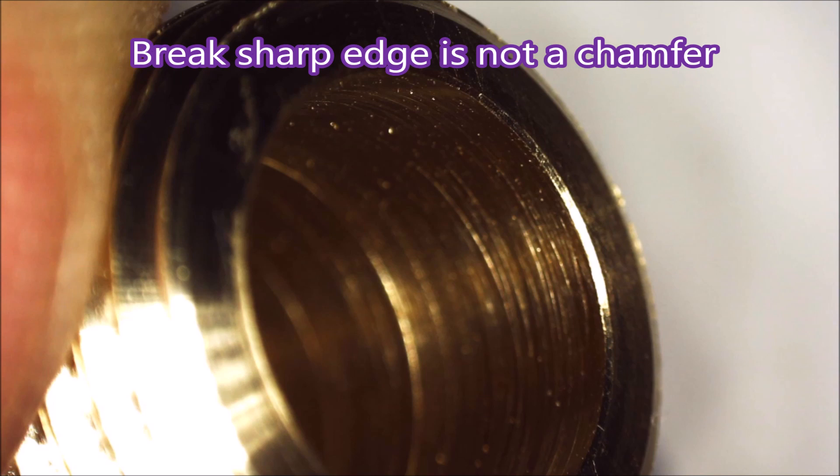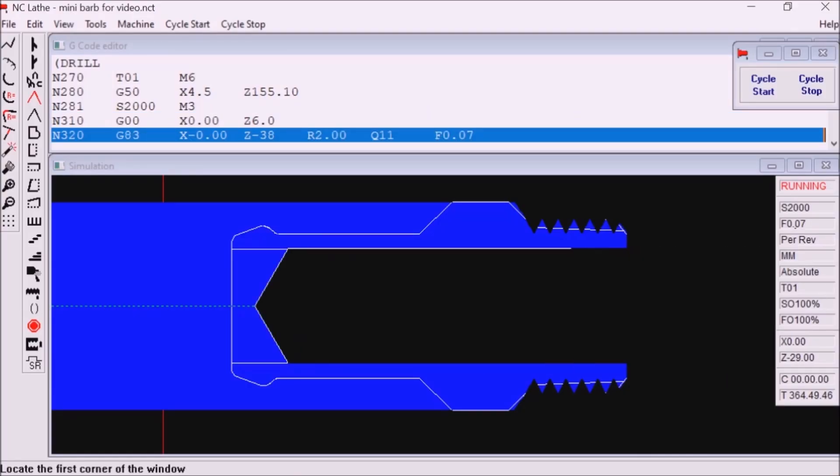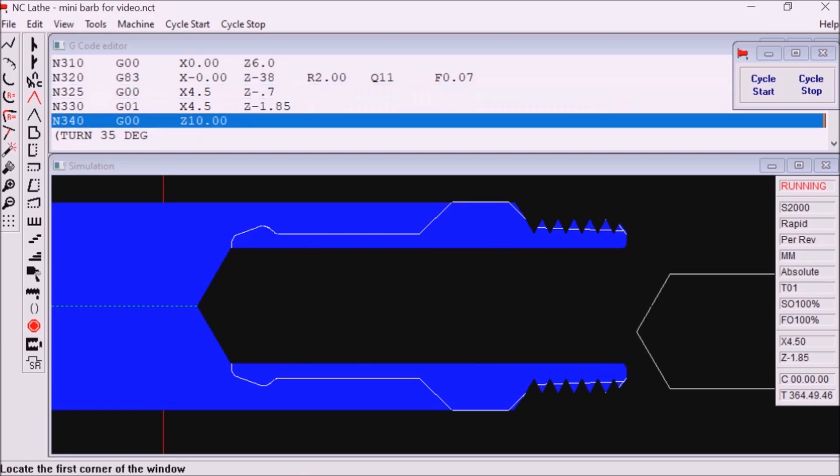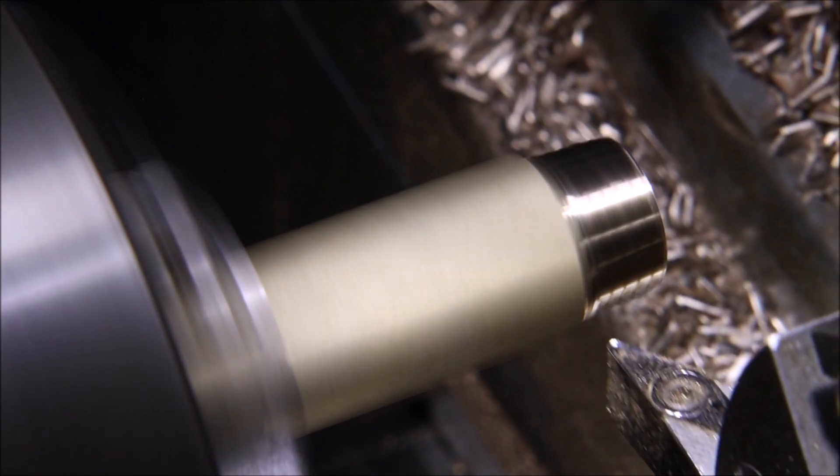Here you can see the sharp edge that's been broken — it's not meant to be a chamfer, it just saves me messing around deburring it. I sped this up a little to stop you falling asleep. Now we get to turn the barb — there's a bit of a dwell while the motor gets back up to 3,000 RPM.